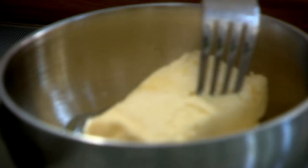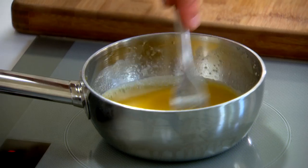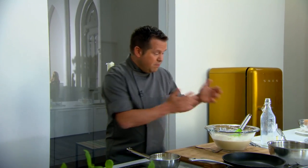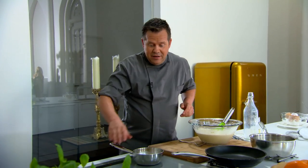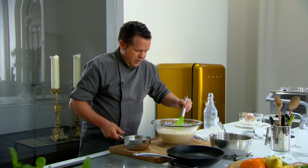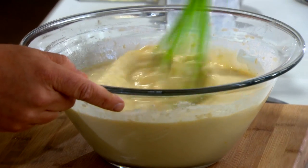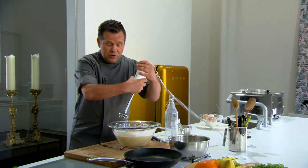Als laatste gaan we wat boter smelten om er nog bij te doen — 50 gram. Belangrijk: laat de boter niet te warm worden. Want als je kokende boter bij je beslag doet, gaan de eieren beginnen bakken en gaat je deeg helemaal verloren. Dan doe je de boter er in één keer bij en goed roeren. Het allerbelangrijkste: even met de staafmixer, zodat alle klontjes eruit zijn.